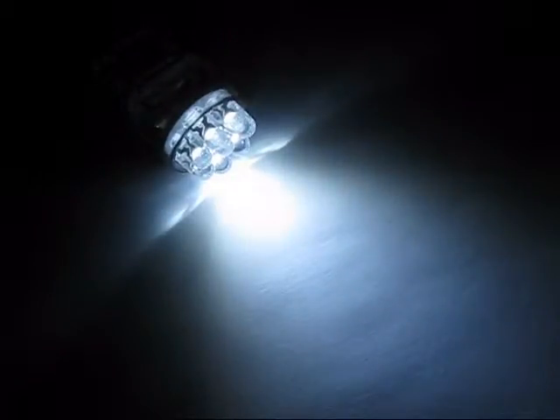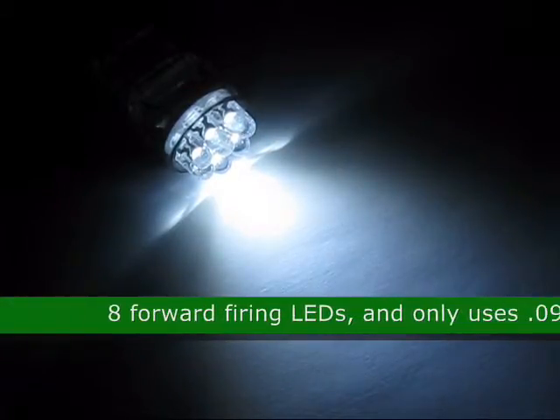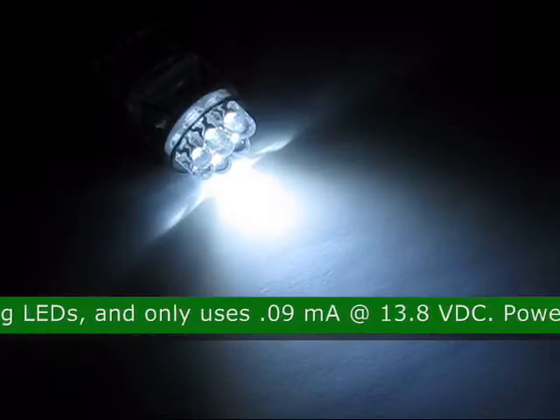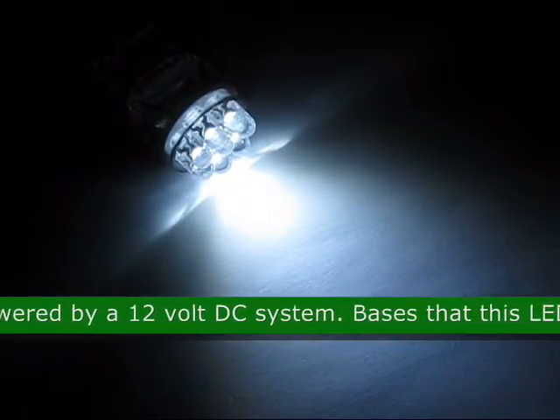This is the T20 Wedge 8 LED Light, product code 32456. This bulb has 8 forward firing LEDs and only uses .09 milliamps at 13.8 VDC. It is powered by a 12 volt DC system.